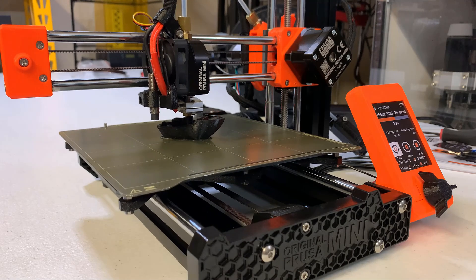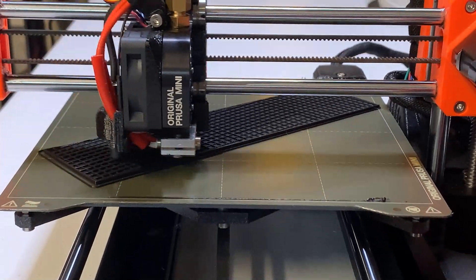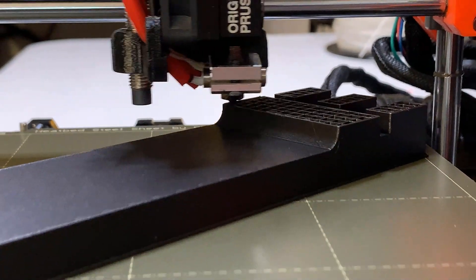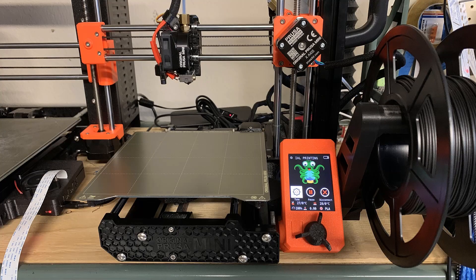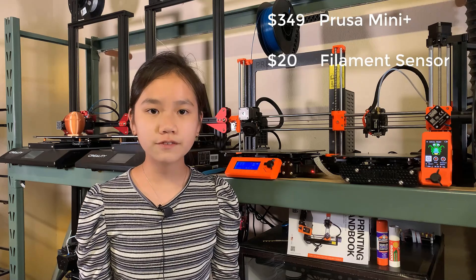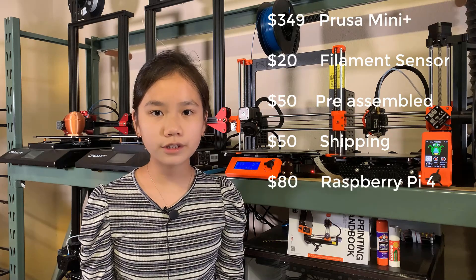Besides that, I am quite happy with this Prusa Mini Plus. At the end of the day, you pay half the price of its big brother the Prusa MK3S Plus, and get the same print quality, enjoy the same easy-to-use design, and it's also a reliable 3D printer. I've also added a Raspberry Pi to enable Wi-Fi printing using Octopi and the printer is working great. If you are considering this printer, the money you need to spend would be $349 for the Prusa Mini Plus, $20 for the filament sensor, $50 for the pre-assembled version, $50 for shipping, and if you also want to enable Wi-Fi printing, another $80 for the Raspberry Pi.